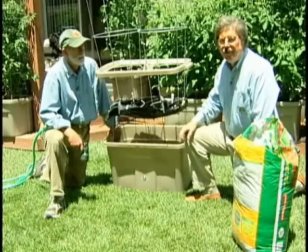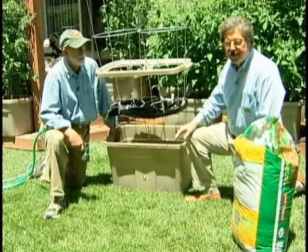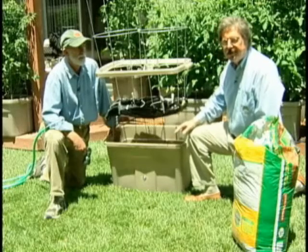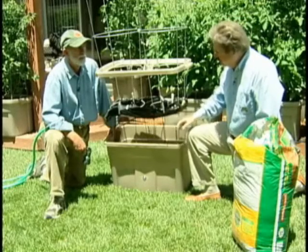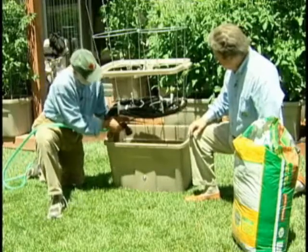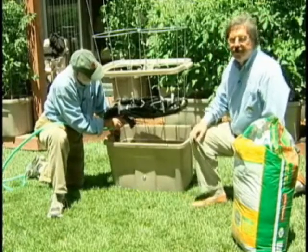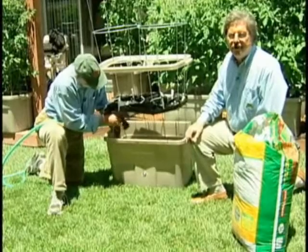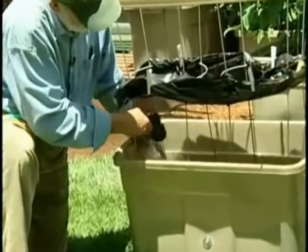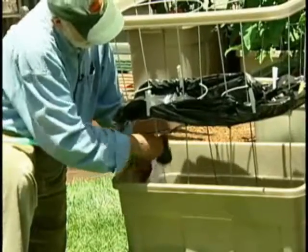Now that we have the wicking basket filled with the potting mix, our next step will be to add layers of the mix and build that up in the container. It's important to continually moisten the mix as you're adding it to the container. If any of you have ever mixed products like Sacrete or ready-mix concrete, this is a very similar process — you want to make sure you get a good distribution of moisture throughout the mix as you're working it in.